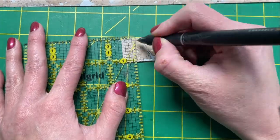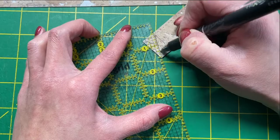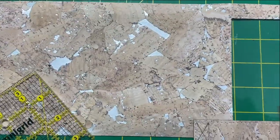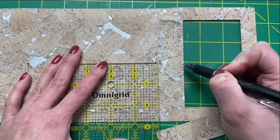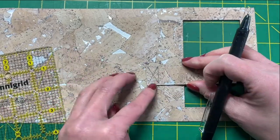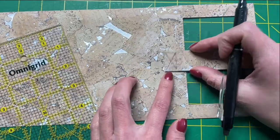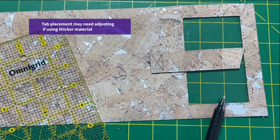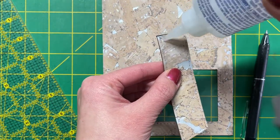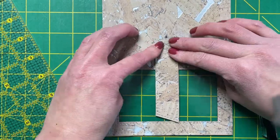From the top of the closure tab, mark about half an inch in and then mark an X within that box. Make sure you mark the tab placement per the template, but here I'm just double checking that everything is nice and centered. Add a little bit of glue just behind the X on your tab closure and put it in place.